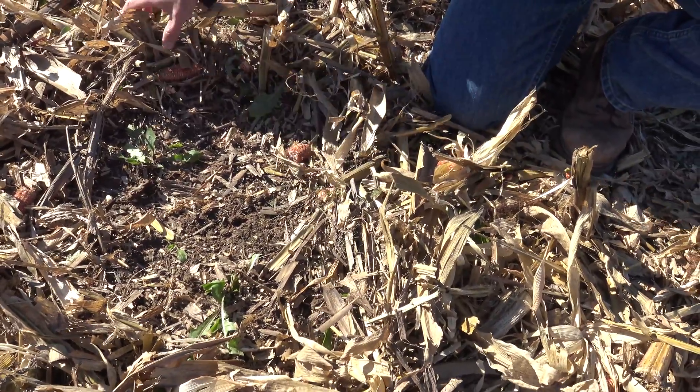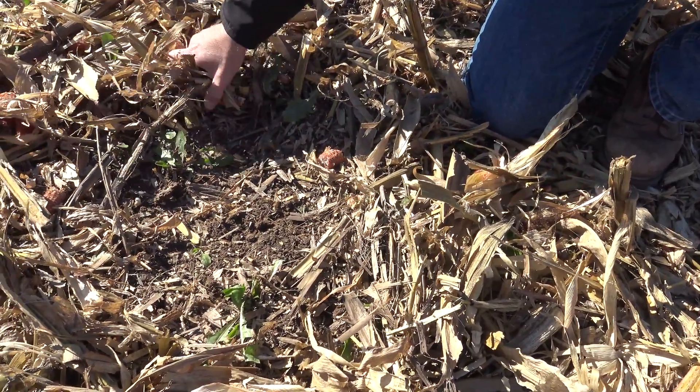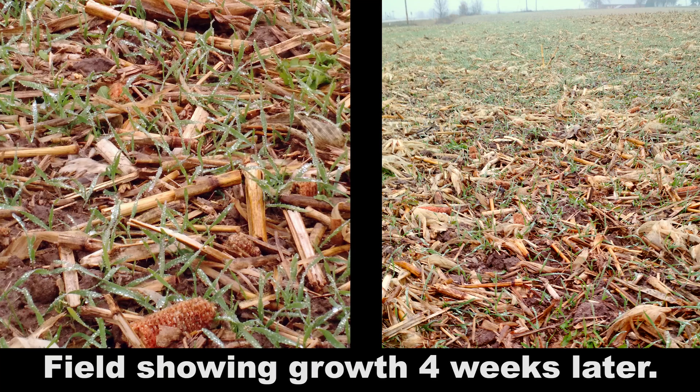And it's still leaving a lot of residue on the surface to protect that soil. The main purpose for this style of cover crop in this particular case is that the farmer wants to build up the organic matter in the soil and also try to reduce erosion, because it's a little bit of a sensitive area. And in the few years he's been doing this, he's already seen some differences.